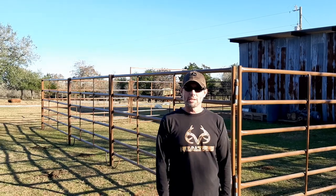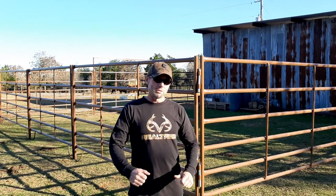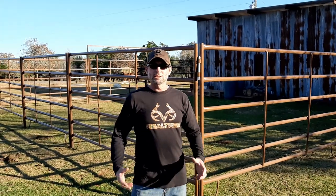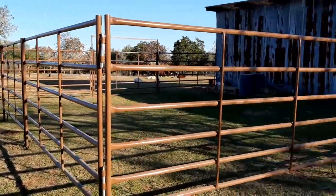Today we're going to be putting together a portable corral system. We actually had it set up at the top of the property, but we decided to move it down to the barn. We're going to be weaning some calves and we wanted them to be close to their moms while they're eating, so they can see each other and be a lot less stressed out. We've got the corral panels set up right against the barn here — this gives them some nice shade.